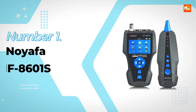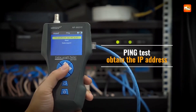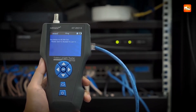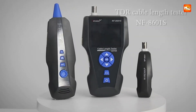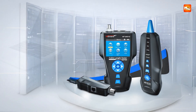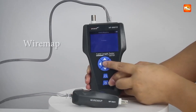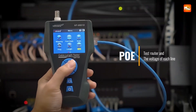Number 1, and the winner is the Noyafa NF-8601S Network Cable Tester. This one is seriously exciting because it feels like holding a professional network command center right in your hands. The NF-8601S isn't just a basic cable tester — it's a precision instrument designed to give you full control over even the most complex network setups. From the moment you start using it, you realize this is a tool built for speed, accuracy, and confidence. It can detect short circuits, open circuits, crossovers, reverse connections, paired connections, and disconnections.